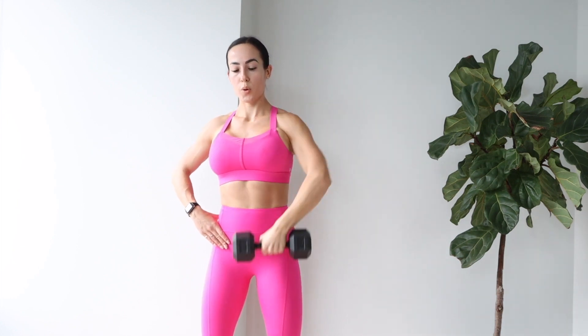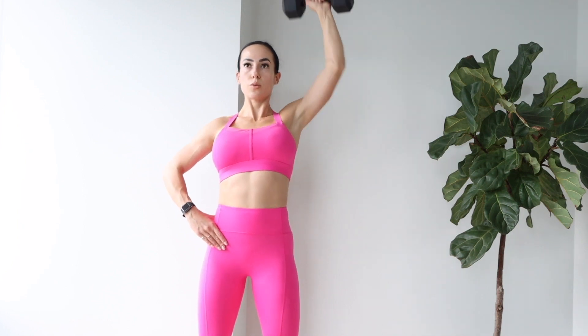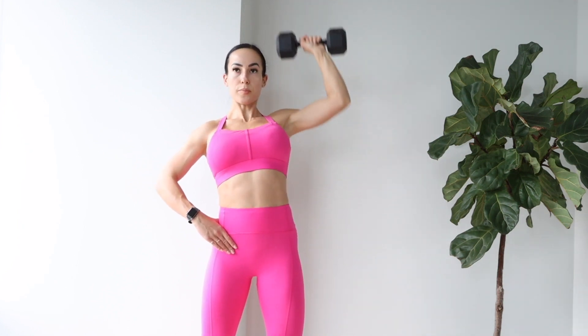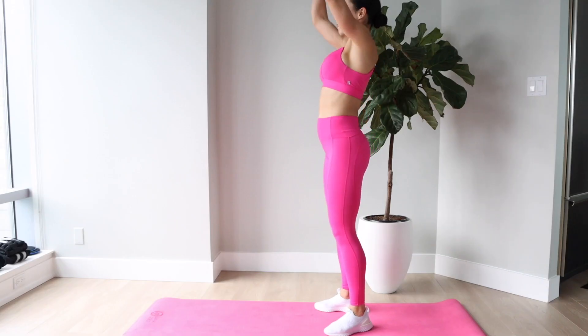This is the dumbbell single arm upright row into press. I love doing this one for upper body days and really just burning out my shoulders. You do one arm at a time — just as the exercise sounds: the upright row all the way up your front, and then getting that dumbbell up and over your head with the press.